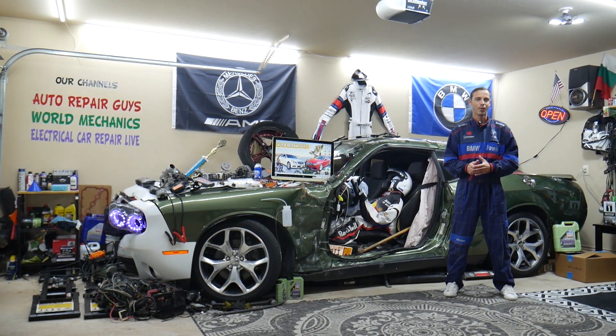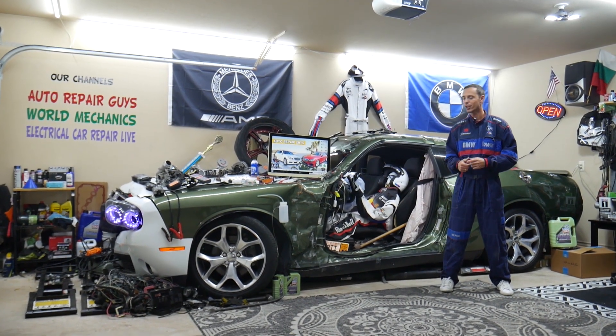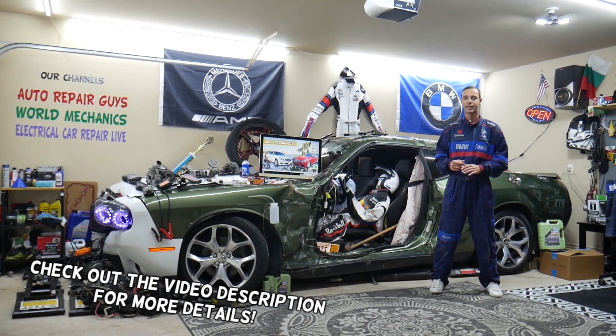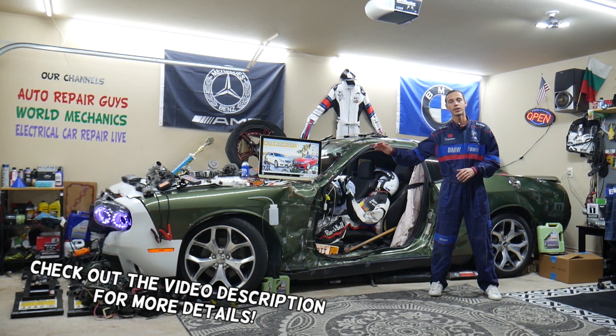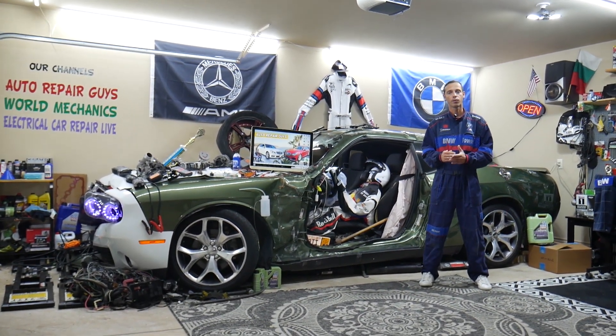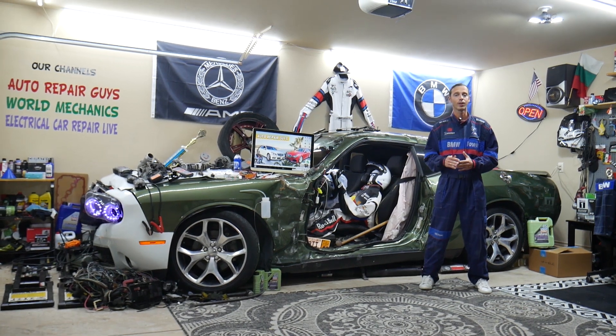Hey guys, welcome back to Auto Repair Guys. Thank you for watching and subscribing to the channel. Today will be a super helpful video for any of you having a Mercedes E-Class — that generation known as the Mercedes W212, the E-Class generation from year 2010 to year 2016.